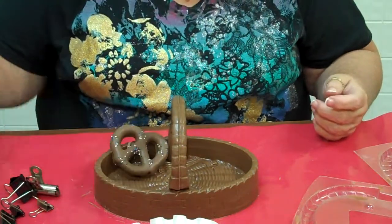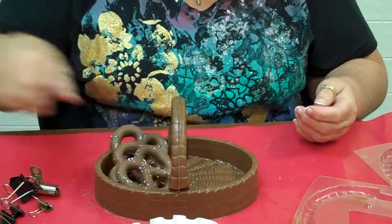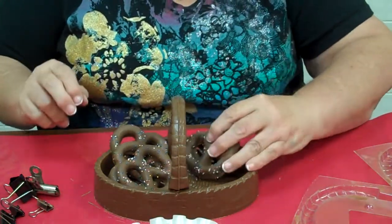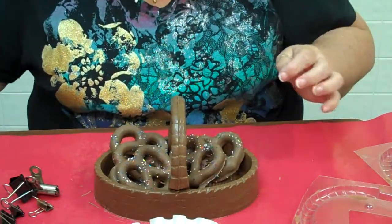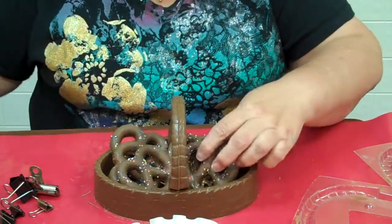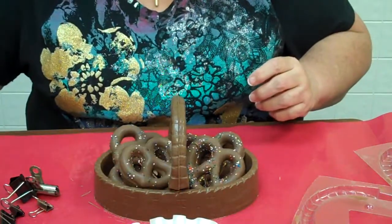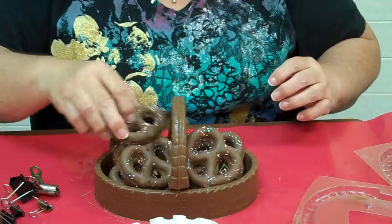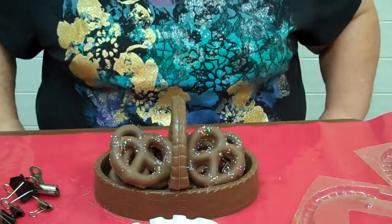Now I have some pretzels here that I'm going to fill it with. You can fill it with strawberries like I have pictured there. Ideally I would let this harden first before I filled it, but just so that you can see what you can do with it — I like to fill it up with some nice little pretzels. These make great gifts for the teachers, nice for anyone. Just fill it all up. You can put it in a cellophane bag, wrap it up — it looks really cute and it's a very nice gift for any occasion.